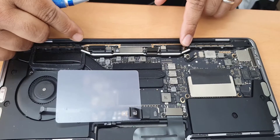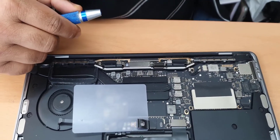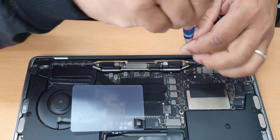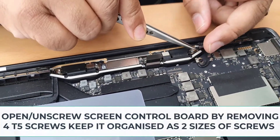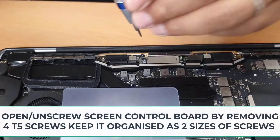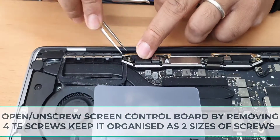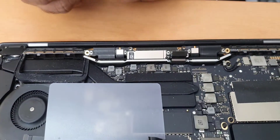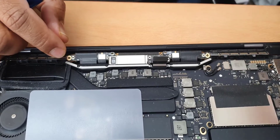Now I'm going to remove the LCD control panel, which is secured with four screws — T5. Once you remove these four screws, it's going to come up. As you can see, this is the control board that comes with the actual screen panel.